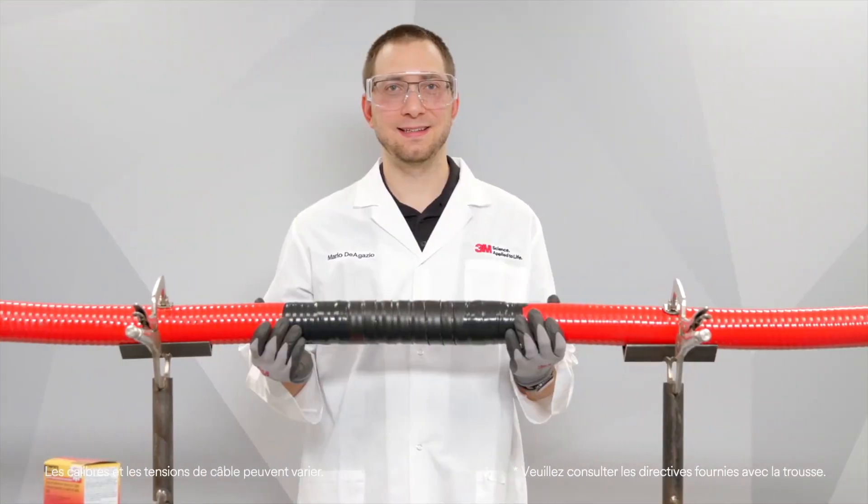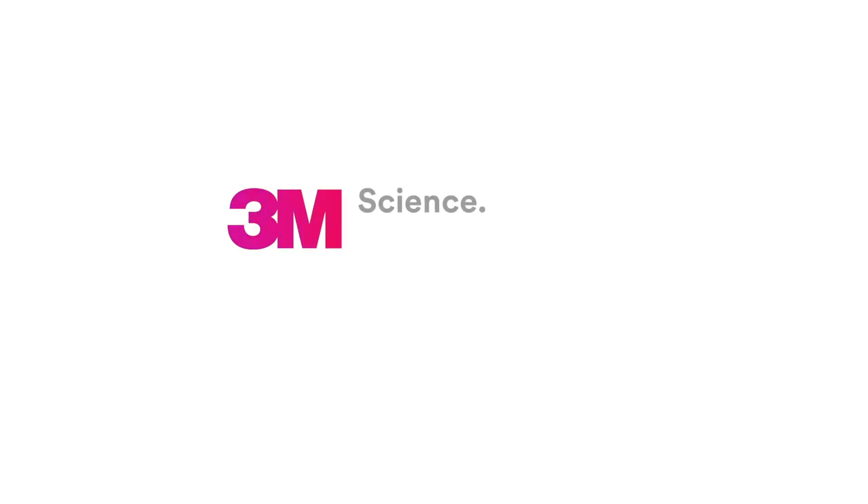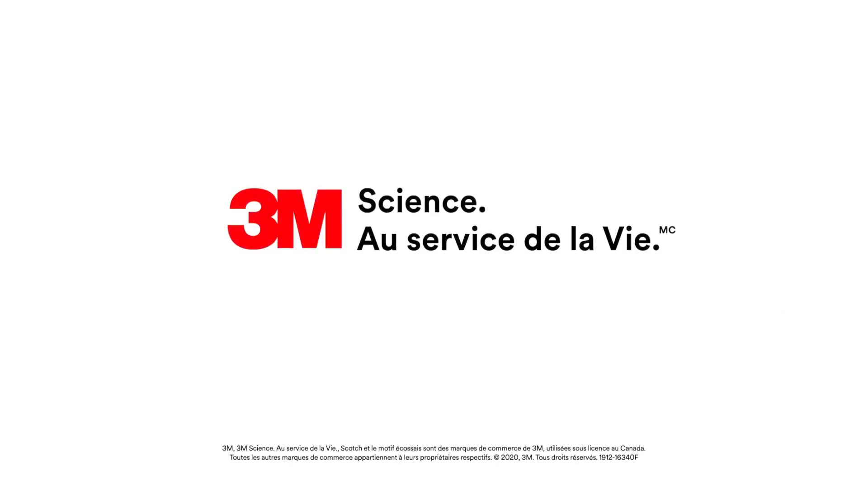And that's how you repair a damaged cable jacket without heat.